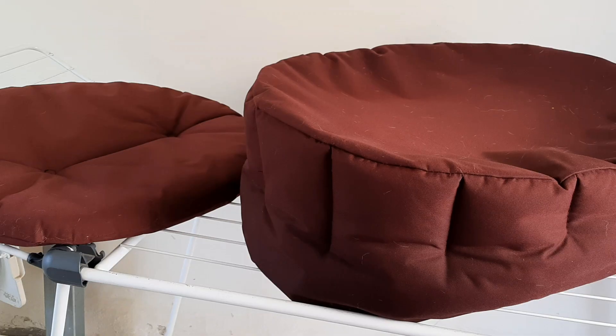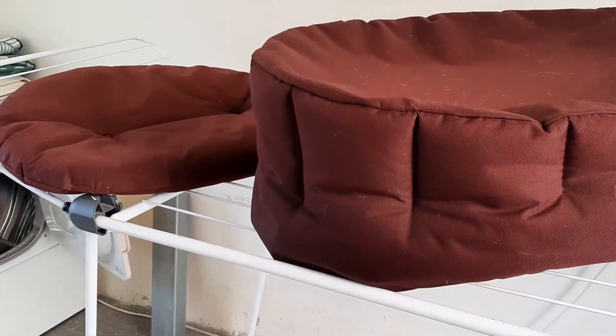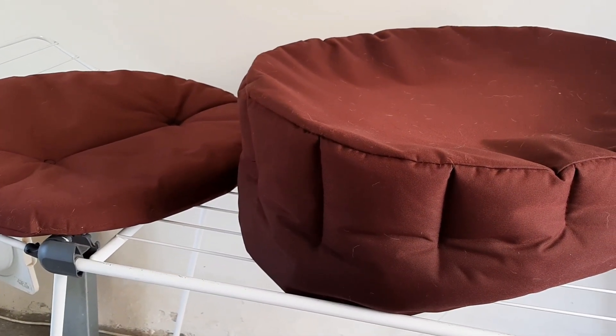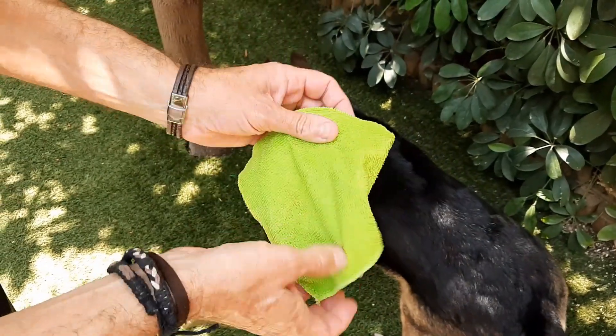If the fabric of your pet's bed was protected by a water repellent spray or coating, avoid detergents and avoid scrubbing as this could remove or damage the waterproof coating. Gently brush off any loose dirt, wipe with a damp cloth and rinse under a running tap or hose the bed down.